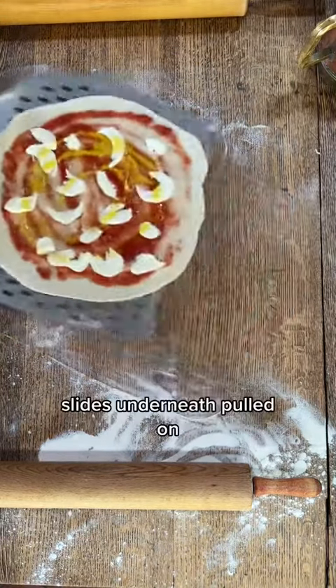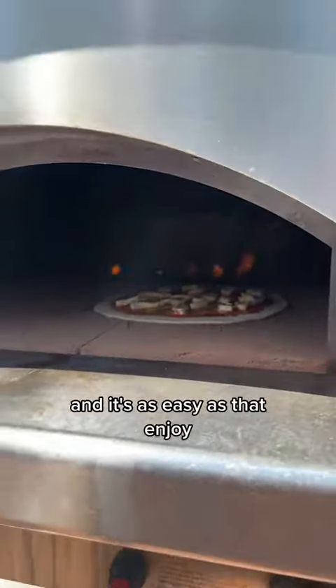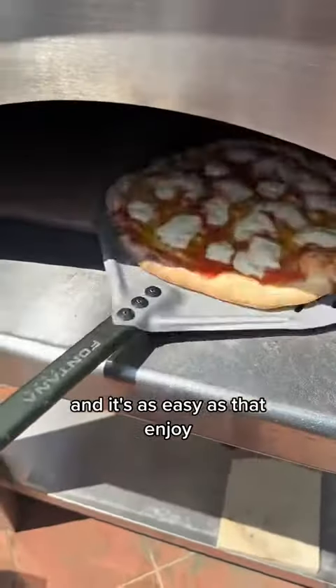The peel then comes in, slides underneath, pulled on, goes into the oven, slides off — and it's as easy as that. Enjoy.